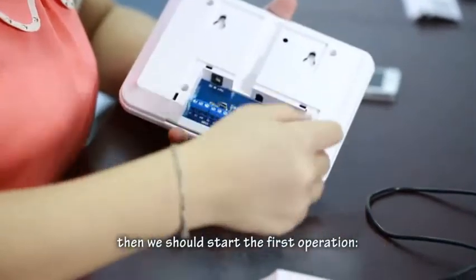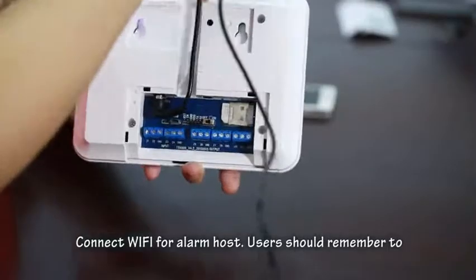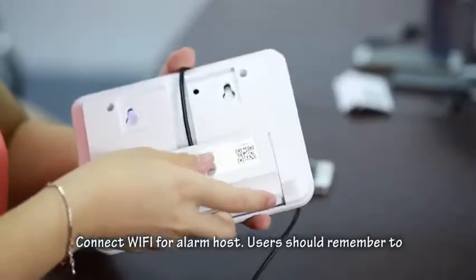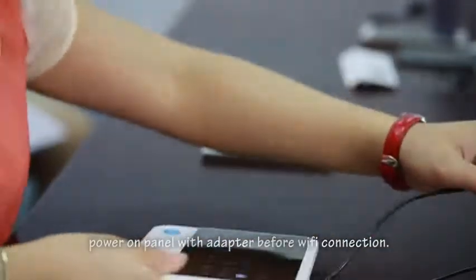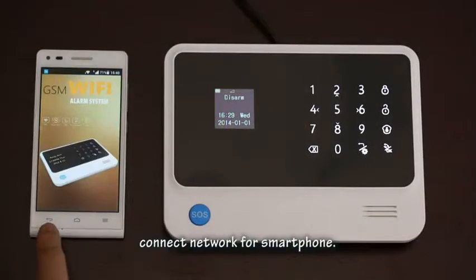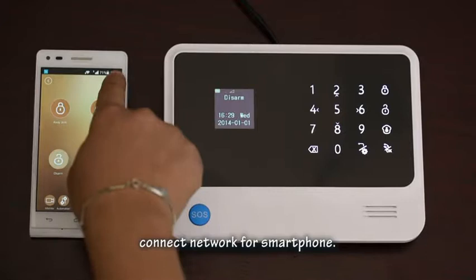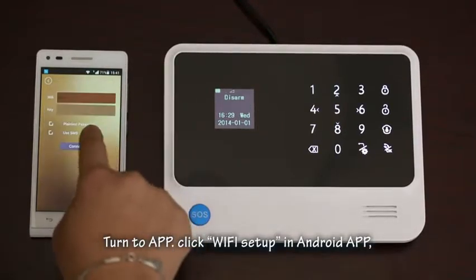After registering an account and logging into the app, the first operation is to connect Wi-Fi for the alarm host. Remember to power on the panel with the adapter before making the Wi-Fi connection. To connect Wi-Fi on an Android phone, first connect your smartphone to the network, then open the app and click 'Wi-Fi Setup' in the Android app.